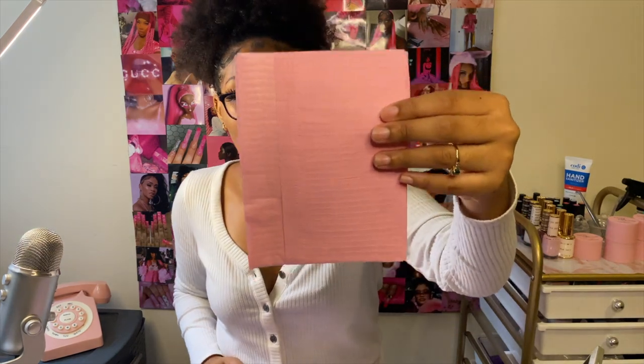Next is paper towels or dental bibs. When working with acrylic you'll sometimes have excess liquid in your brush that you want to wipe off. I personally prefer dental bibs, which you can get on Amazon. One side absorbs liquid and the other side is basically waterproof, so it doesn't leak through to your table — unlike regular paper towels where the liquid will probably go right through and ruin your surface.